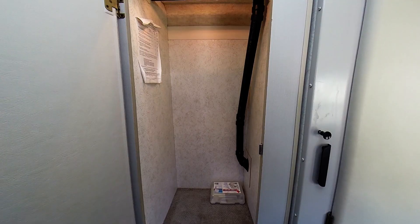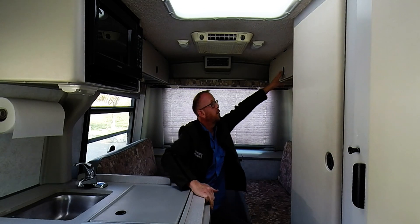Directly across from the galley, you'll find plenty of storage in a full-length closet. And behind me you also have two overheads, one on each side.